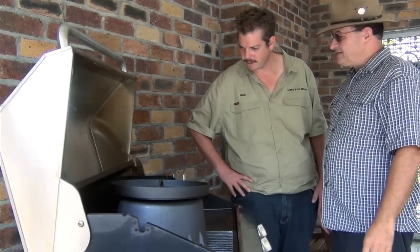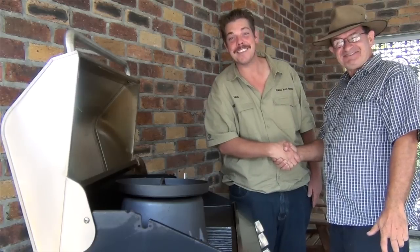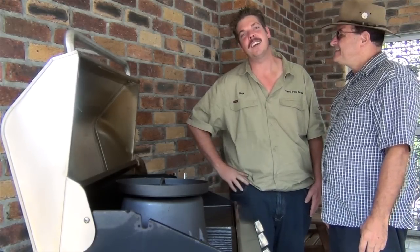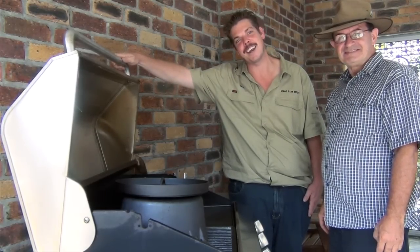So the old rusty camp oven is going to go home looking like a new one — free season! So there you have it guys: doing your seasoning in a barbecue. Check out the next videos coming up shortly. Alright guys, take care.